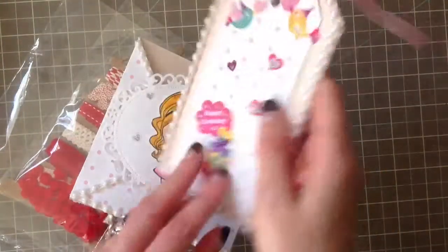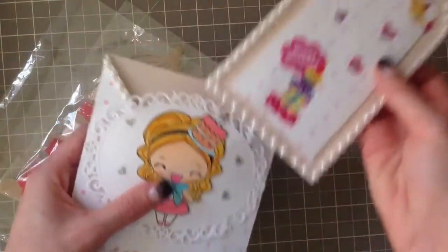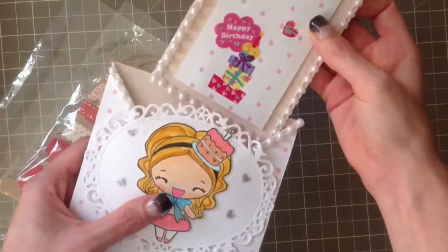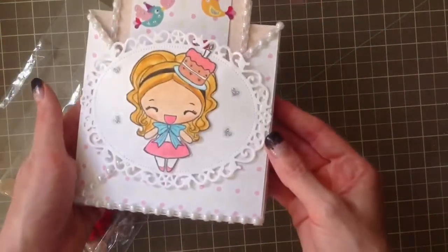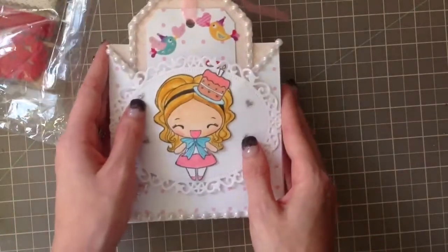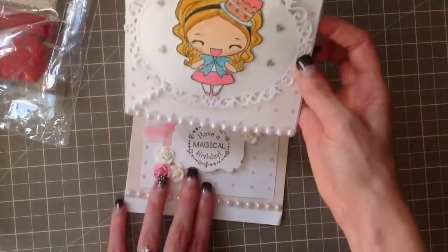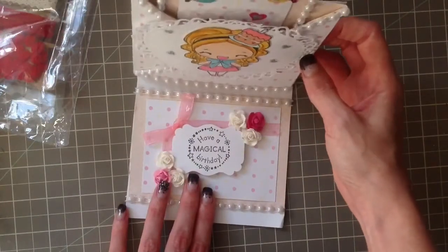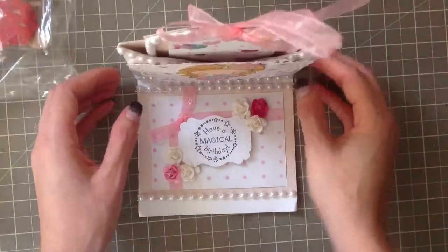Oh my goodness, I love the birds - they're so cute. And then in the back it's plain. Look at that, this is so adorable. Watching her video, I learned that this was an easel card. So look at that - it's an easel card, so it stands up.